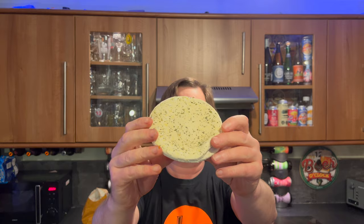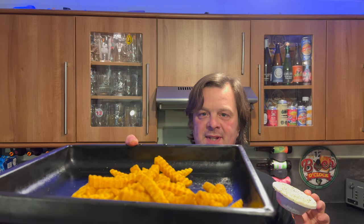So here's a look at the pie. This goes in the oven for 40 minutes. What I'm going to do is put the pie in for 10 minutes on its own, then put the chips in separately 10 minutes later. Let's get it all in the oven and give it a taste.